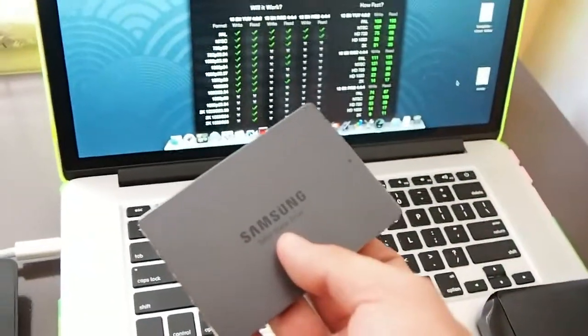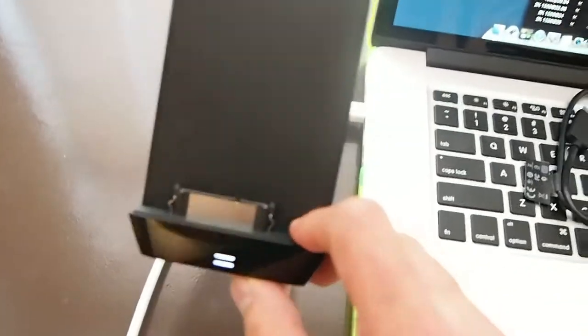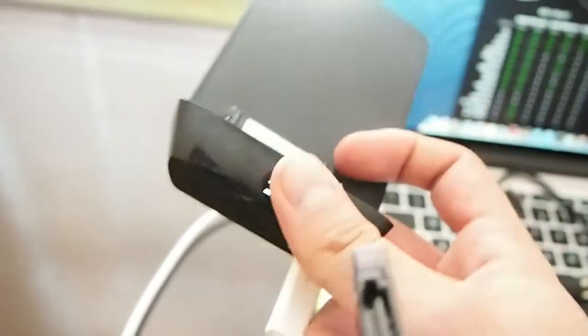What I want to do is use this SSD drive instead of this 500 gigabyte drive with this adapter. Basically, with this adapter, that's just the SATA port adapter.